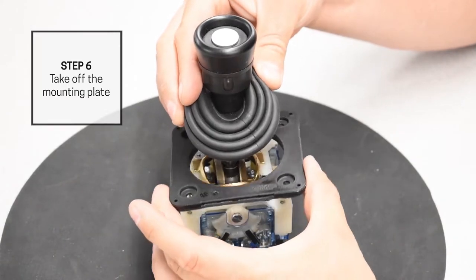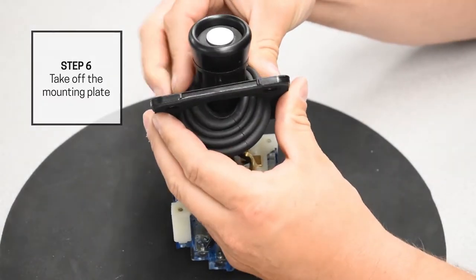Once the screws are removed, squeeze the boot again and fit the mounting plate up and off of the joystick.